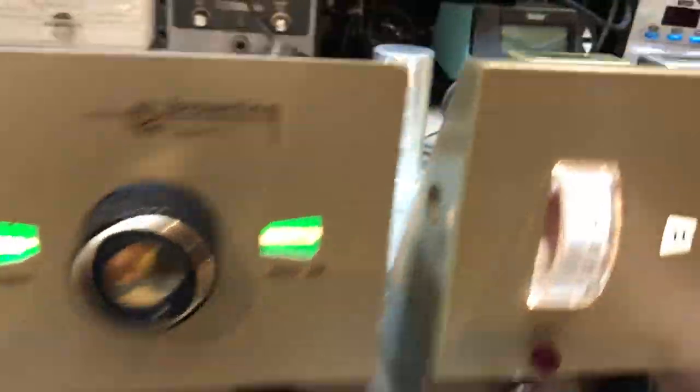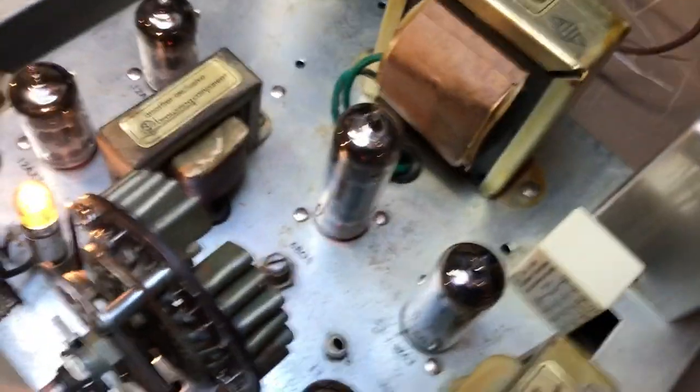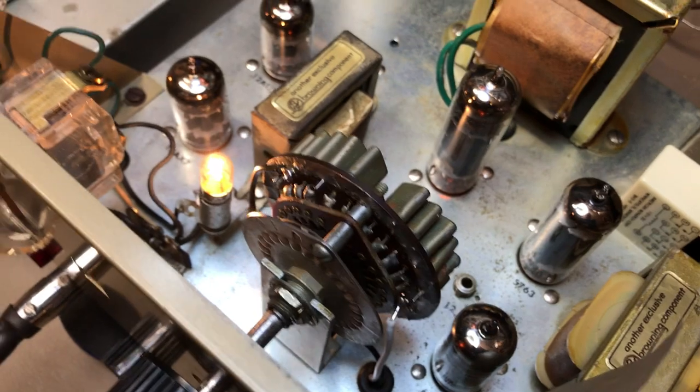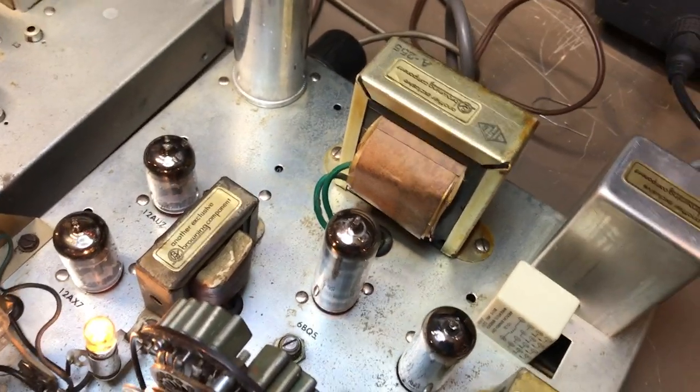All the channels work. All the crystals were checked. The switch was removed and cleaned. All the tubes were taken out, cleaned. Sockets were cleaned. All the tubes checked 95% and higher. Relay was cleaned.